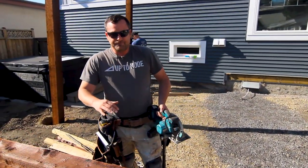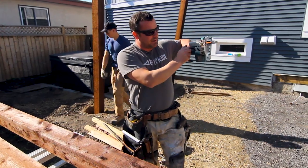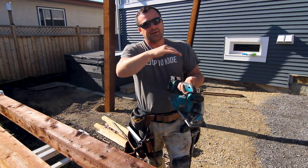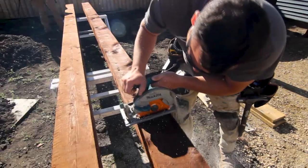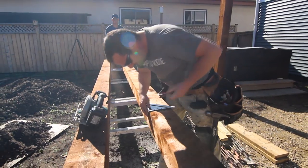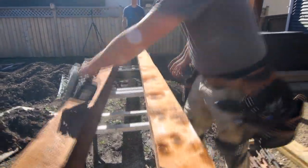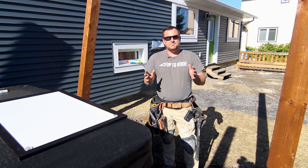The reason I'm pre-cutting these is so when I cut them to height later, I don't have so much weight bearing down. When I'm going to cut my saw on four sides, I don't want it to pinch the blade too bad. If I only have a foot of post, it'll be less likely to kick back than if I have three feet of post on it.